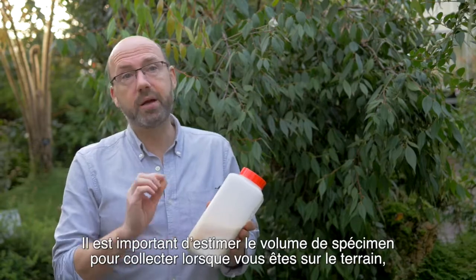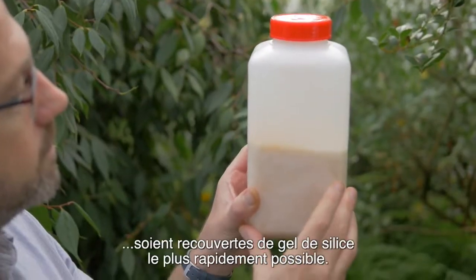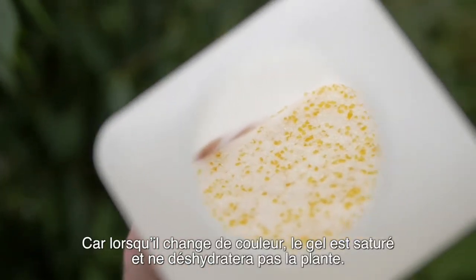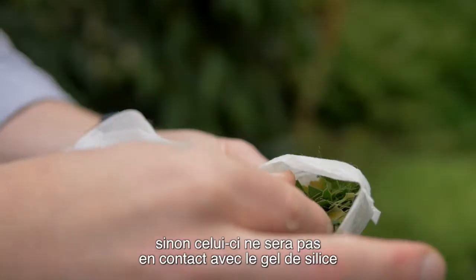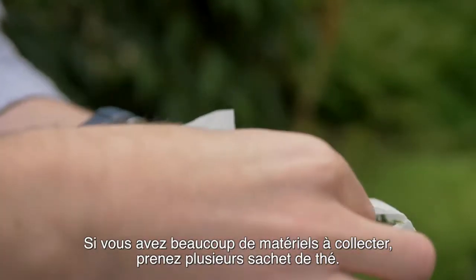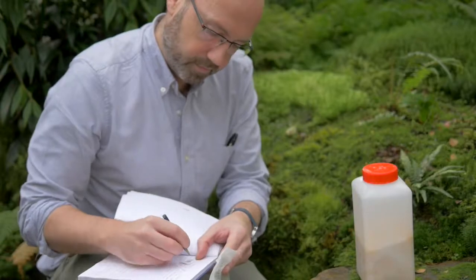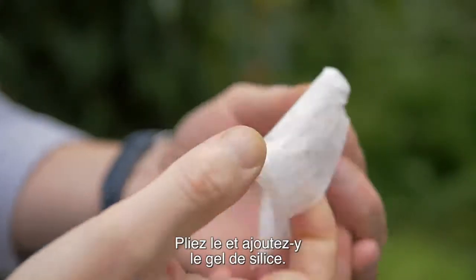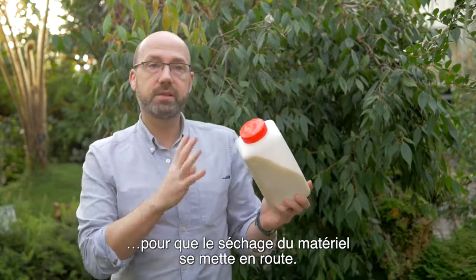It's important to estimate how many collections you're going to make when going into the field, because that allows you to work out how much silica gel to take. It's important not to overfill your teabag with leaf material, because the leaf material won't be in close contact with the silica gel and it won't dry out quickly. If you do need lots of leaf material, collect it in several teabags, making sure they all have the same number and noting how many duplicate teabag collections you've made. Once you've collected your leaf material, put your unique identifier number into the teabag, fold it, and add it to your silica gel.